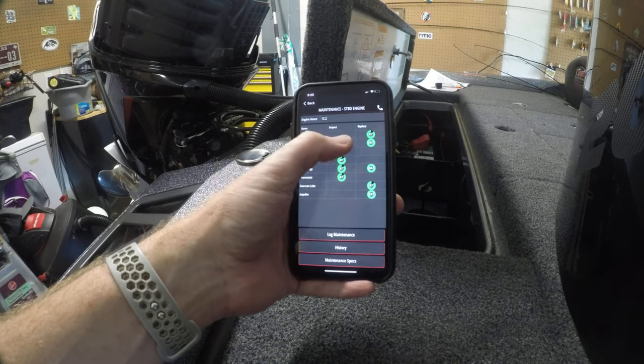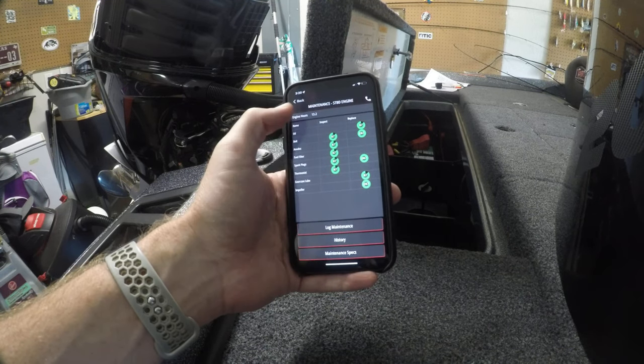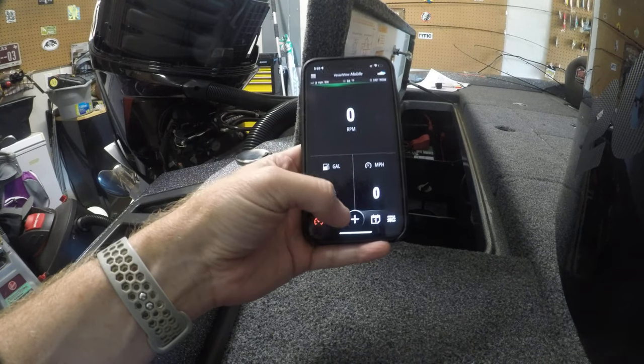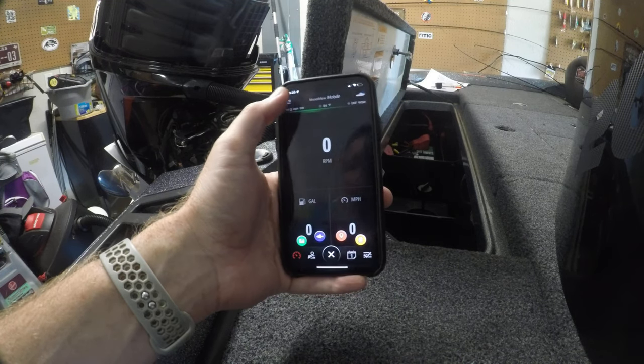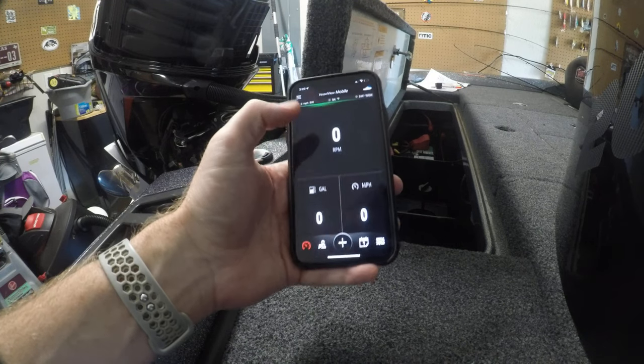You'll know how long you have on each maintenance item, and once you do the service, you can go through and check off which ones you've done and it'll save it in your history. There are some other cool things in here too — like if you're going fishing, you can log where you caught a fish, the location, pictures, things like that. I'm sure there are a bunch of other cool features, and if I find some good stuff I'll let you guys know in a future video.